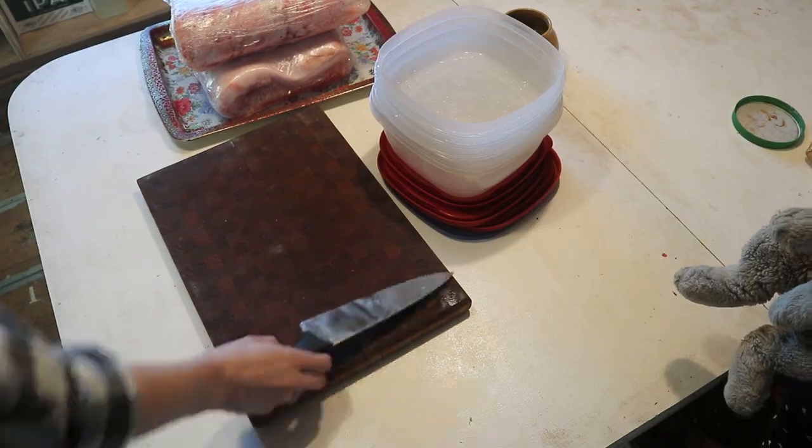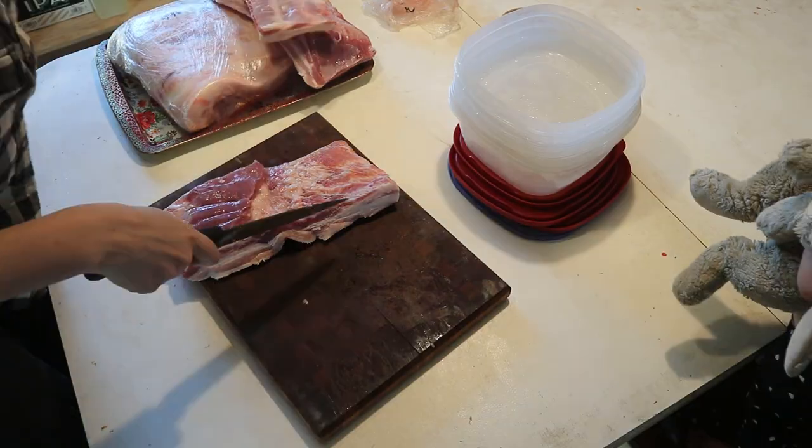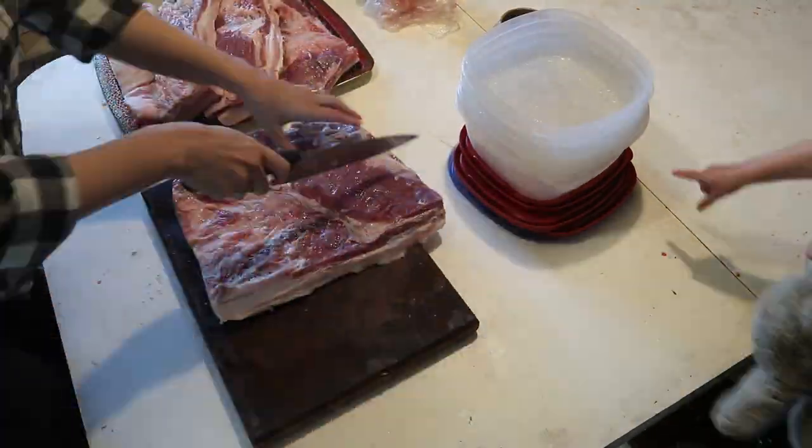Once you figure out how much to multiply the recipe by, measure out the correct amount of all the dry ingredients into a big bowl — everything besides the pork belly. The third step is to cut the pork belly slabs into pieces small enough to fit in tupperwares. Find the biggest tupperwares you have, and for any remaining pork belly use Ziploc bags. Bigger bags are better — you can fit almost a whole slab in there.